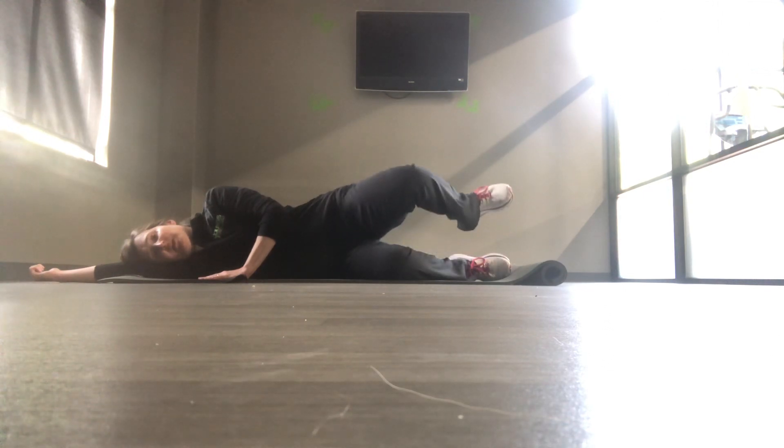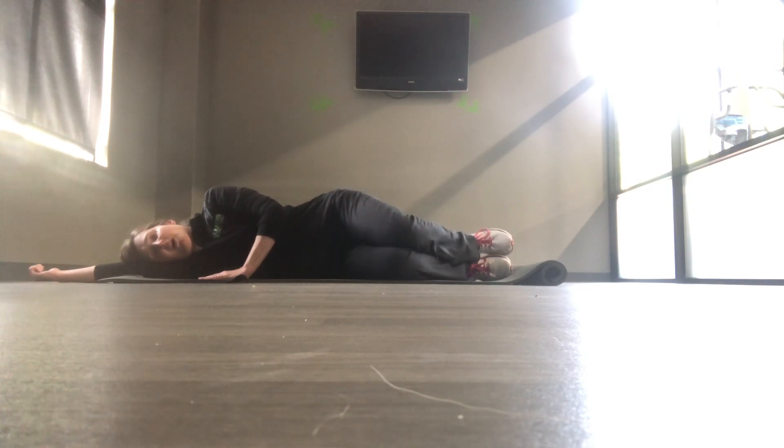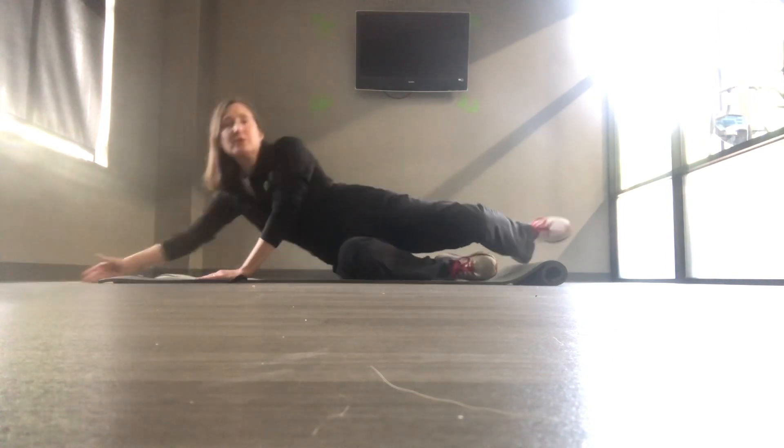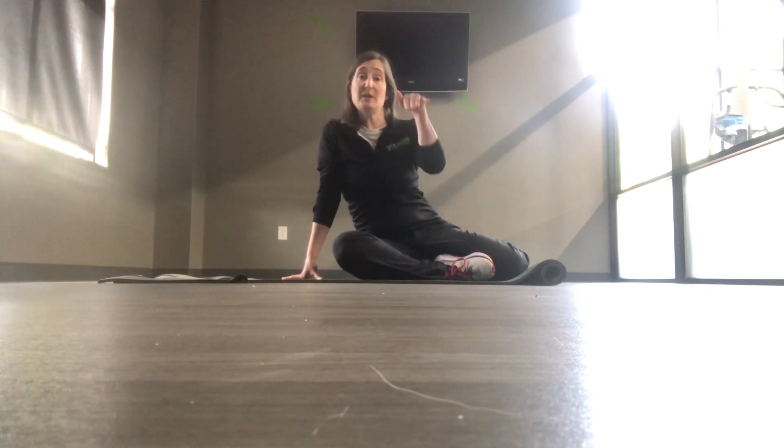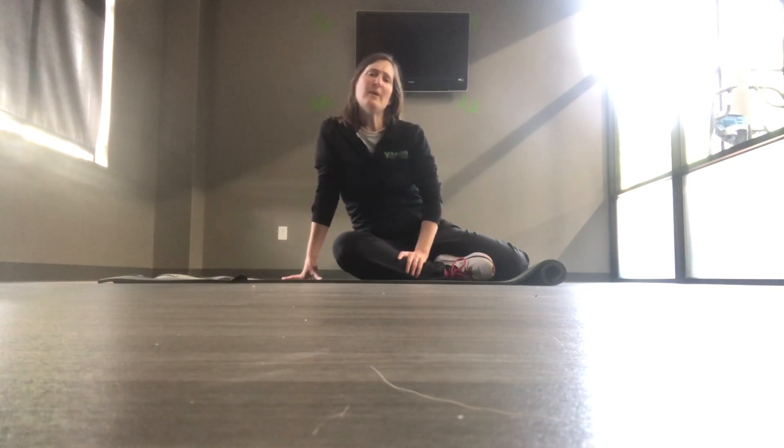After you've done this series on your back and on your side, I would encourage you Shirley to take your time, stand up and do some heel raises. Get those ankles working a little bit for balance — maybe about 12 heel raises rising up onto the toes each day. I hope this helps.